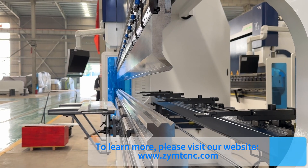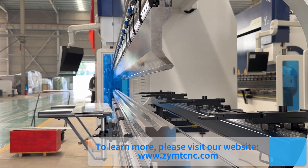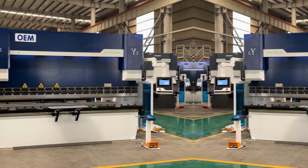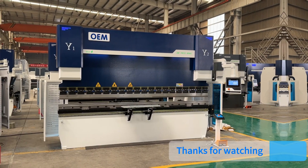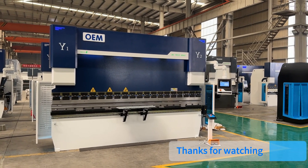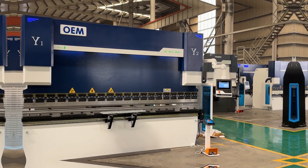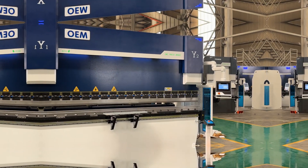To learn more, please visit our website at www.cymtgnc.com.